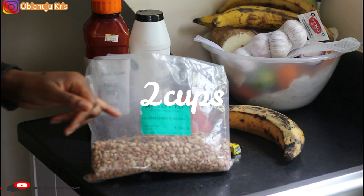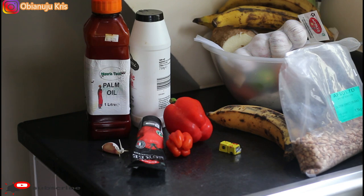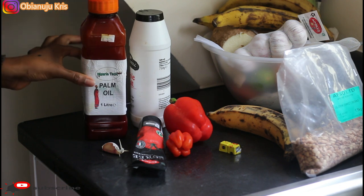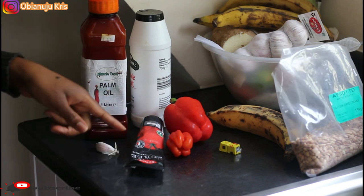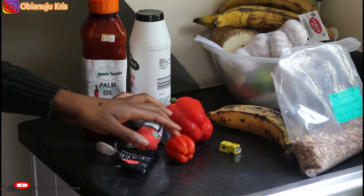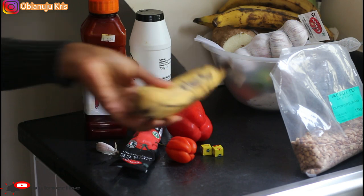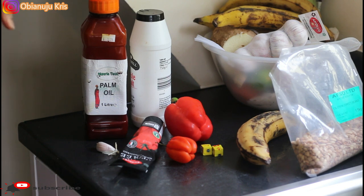I'm going to use palm oil — or vegetable oil if you don't want palm oil — but for me I use palm oil. You'll need some salt, a piece of garlic, a tablespoon of tomato puree, one scotch bonnet, a red bell pepper, bouillon cubes, and then plantain. You might want to eat it with plantain — roasted, fried, or boiled — or you might also want to eat the beans with rice, yam, bread, garri. It's a very versatile meal.